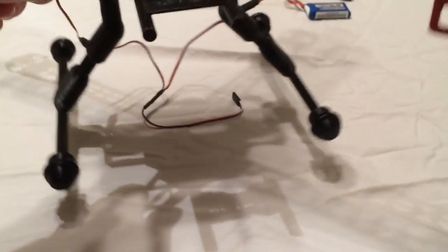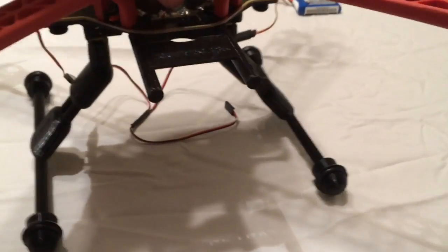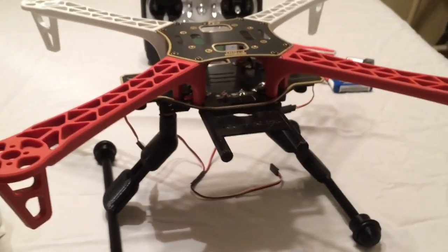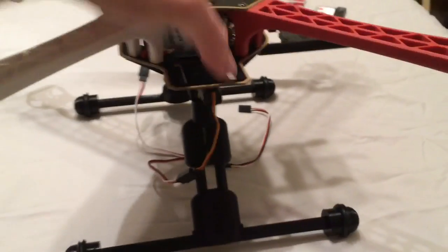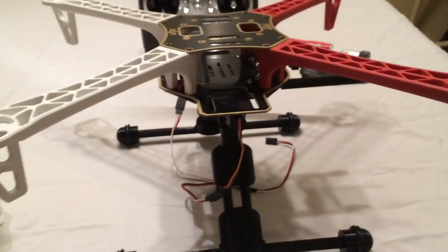The point is, if you've got a heavy quad, these are tough and they're going to handle that weight. It's going to keep your quad balanced and sturdy on there.